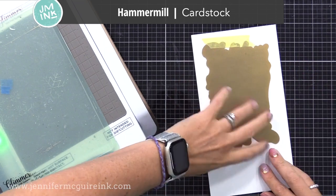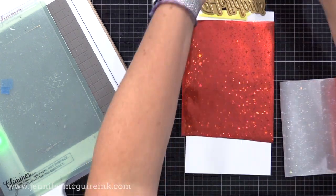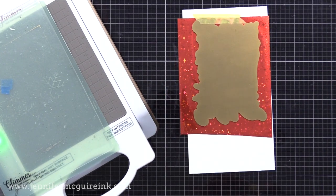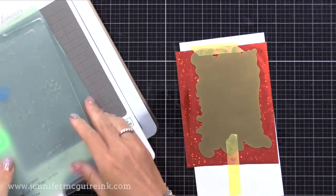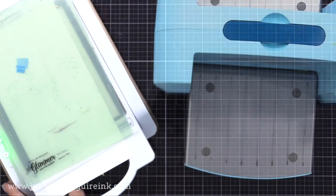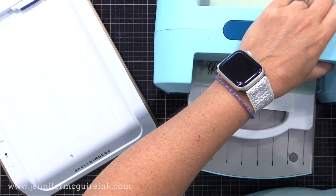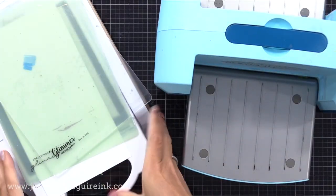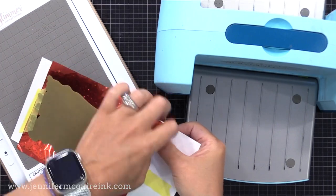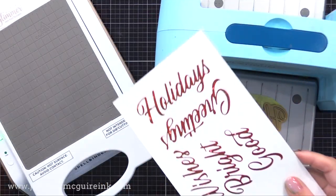I chose to do foil, so I took one of the plates and taped it like a hinge onto some Hammermill cardstock, which is just a smooth white cardstock. I'm taking some fun red sparkle foil and placing it underneath the plate so the pretty side touches the plate, and I'm taping that in place. Now we'll take that and flip it over and put it on the hot portion of our Glimmer machine - this is a foil machine that applies the heat. You press the timer button, when the timer's off you take it all out and run it through your die cut machine, which applies the pressure.